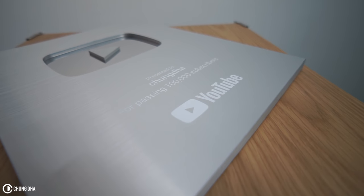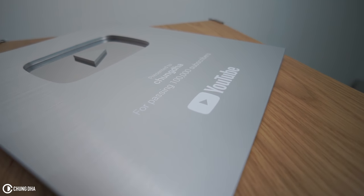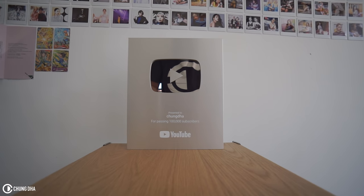I thought it would be a box with a silver button, which I've seen others get. But this is probably the 2018 design — they changed it. It says 'Presented to Xiongda for passing 100,000 subscribers, YouTube.' So yeah, we have the silver play button. I'm not sure yet if I'm going to put it on the wall — I'd have to drill some holes.